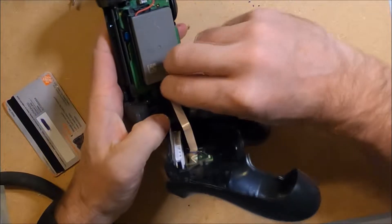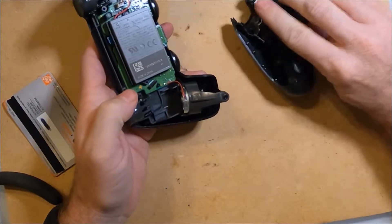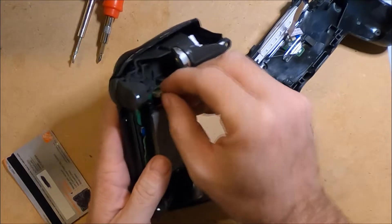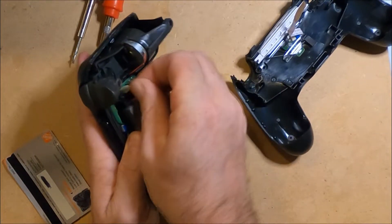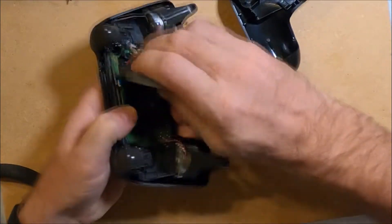Next I will detach the ribbon cable by pulling on the blue tab. I am being very careful not to tear this cable or connector. Then I disconnect the battery — it's glued in place so I am lifting with a little force.